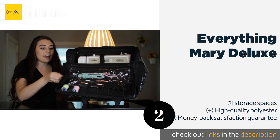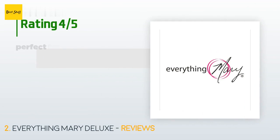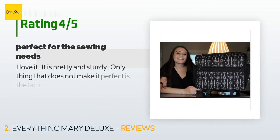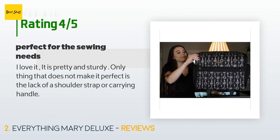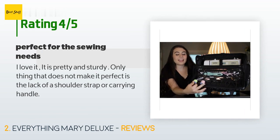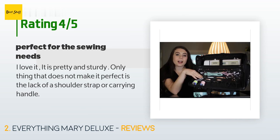Check out the product link in the YouTube description below. This product is rated 4.8 stars from 483 customer reviews. A customer said: "I love it. It is pretty and sturdy. The only thing that does not make it perfect is the lack of a shoulder strap or carrying handle."